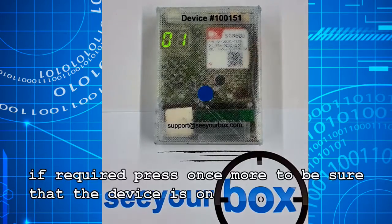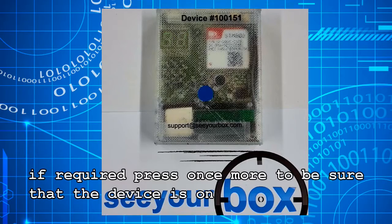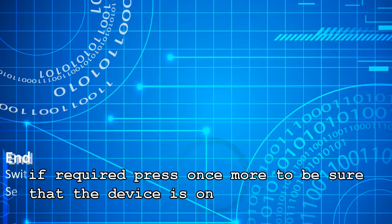If required, press once more to be sure that the device is on the final configuration.